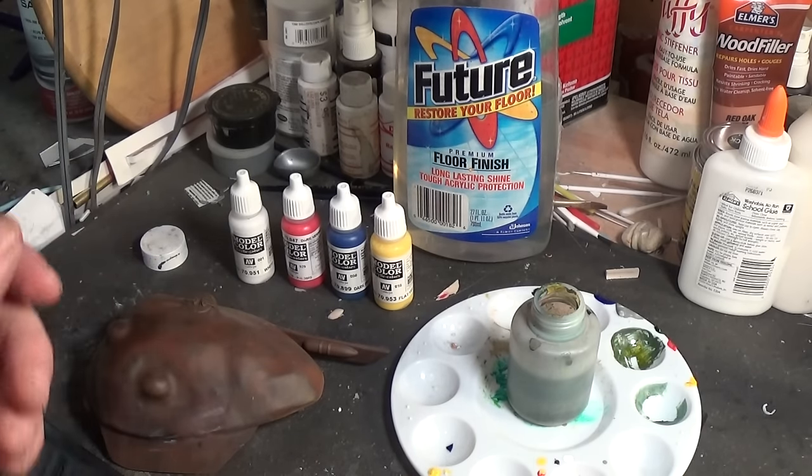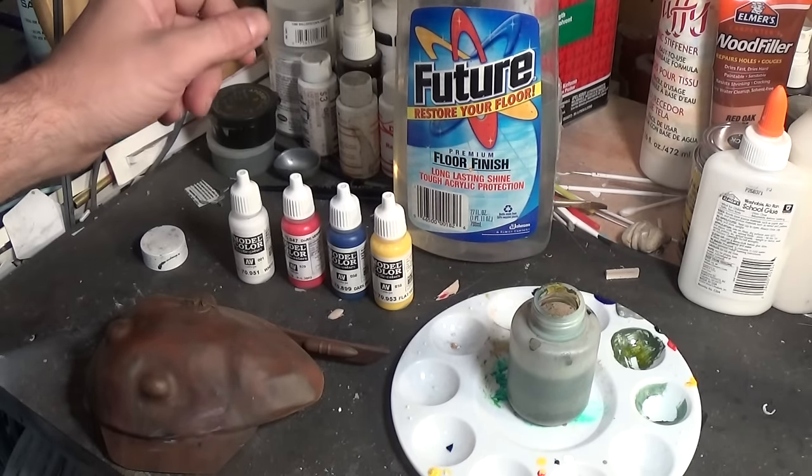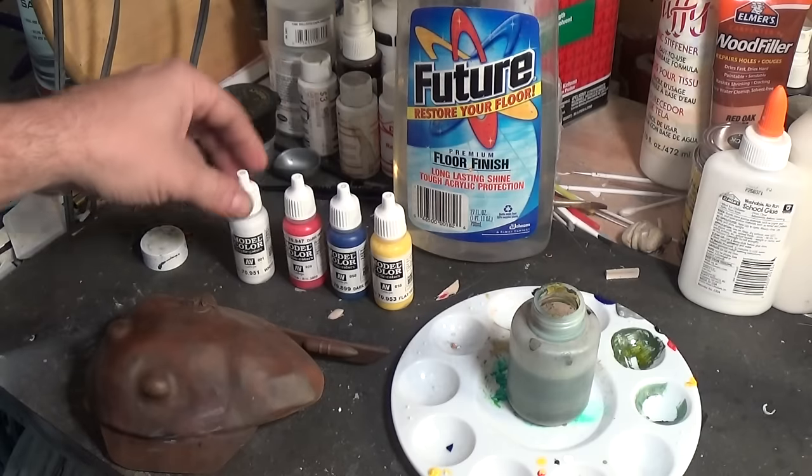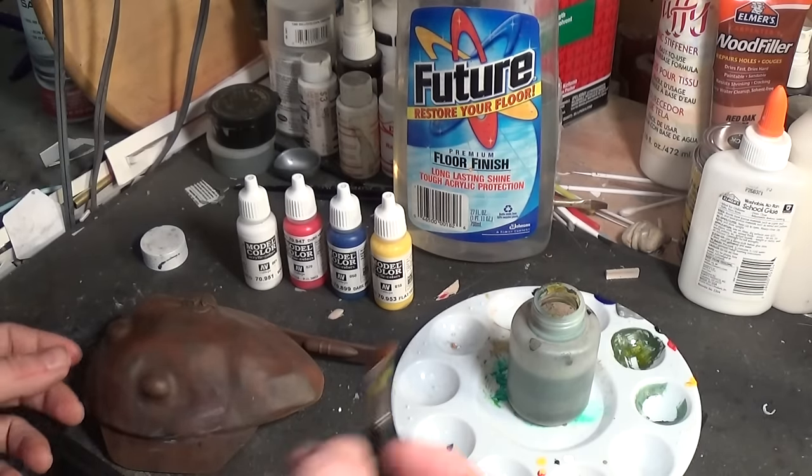After you get the base coat of sealer on, I like to use the primary colors in acrylic paints — that's red, blue, yellow, and a little bit of white.